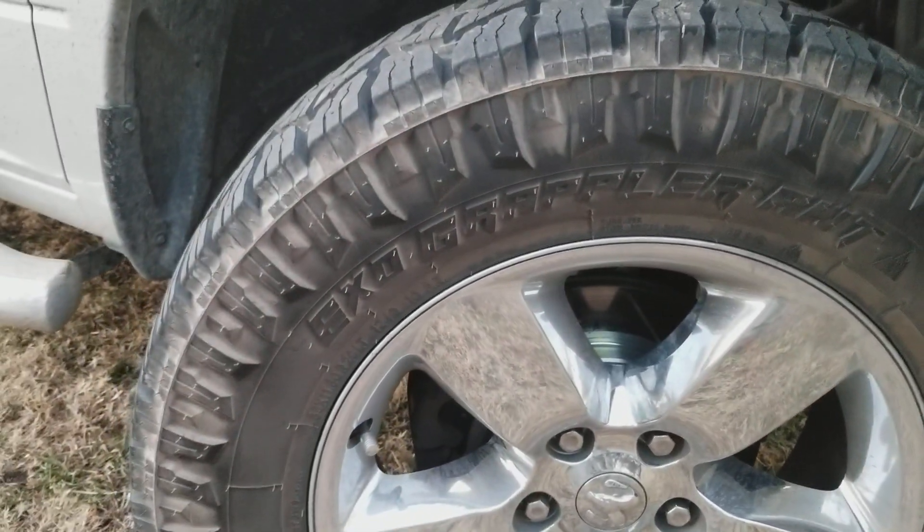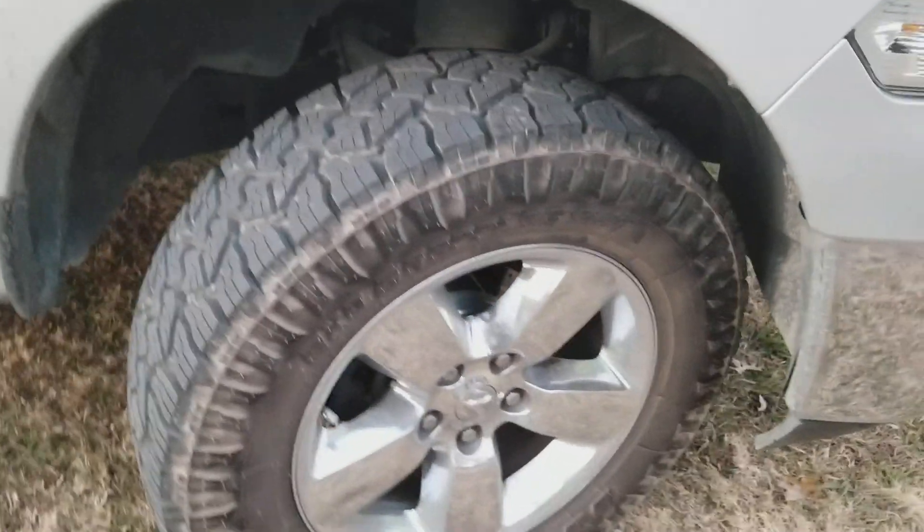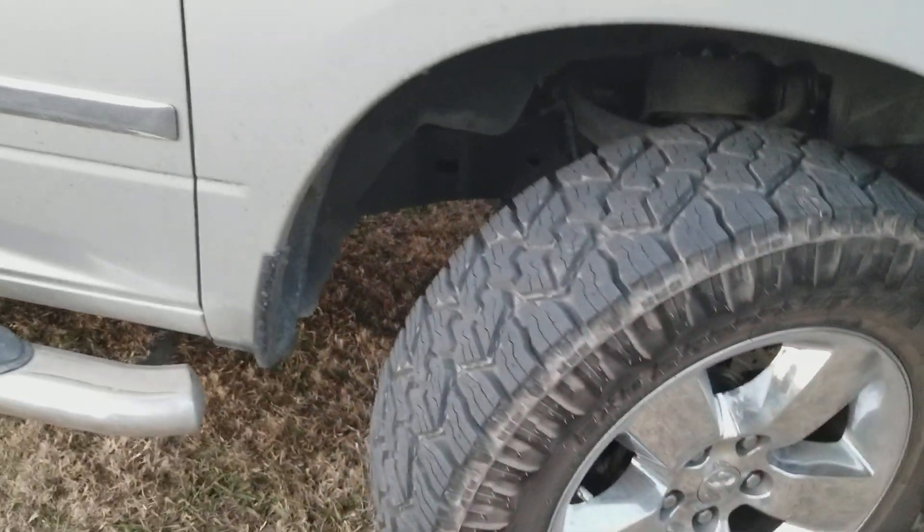Good tires. They do make a little bit of noise, but I like them — I like them a lot.